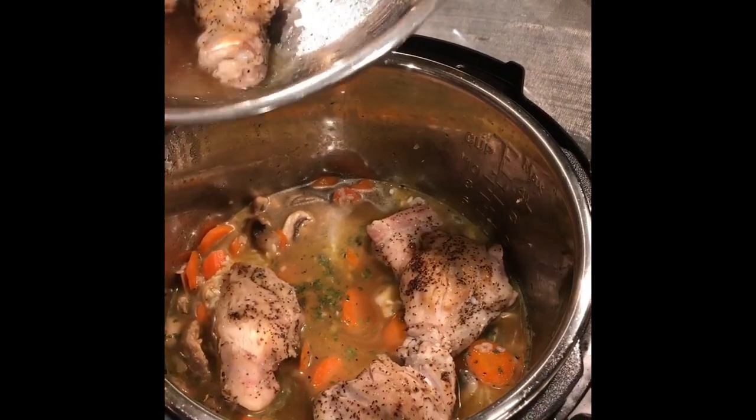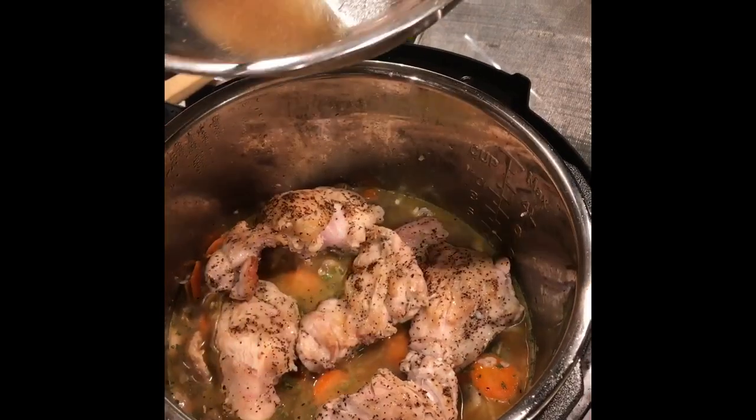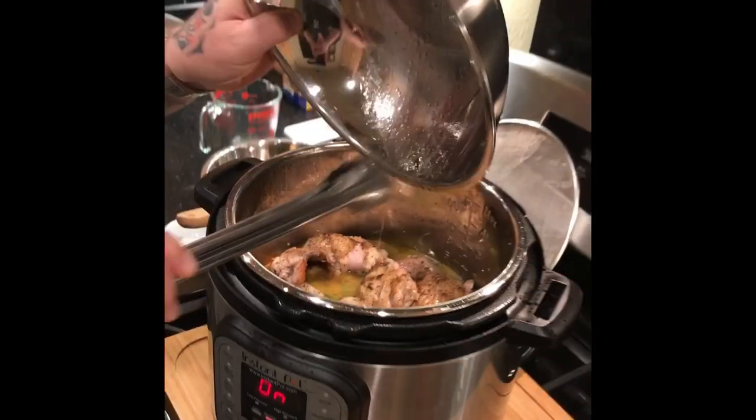Now we're going to add our chicken thighs back on top. And we're going to add our juice back in — all of that goodness.